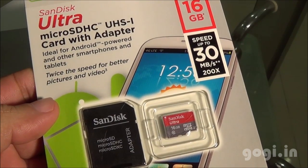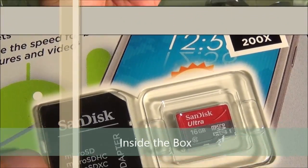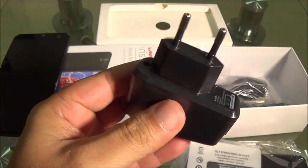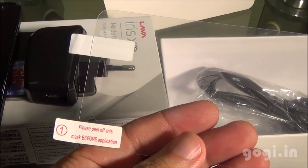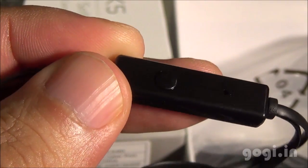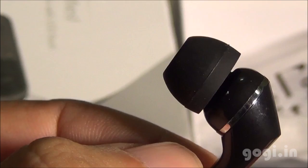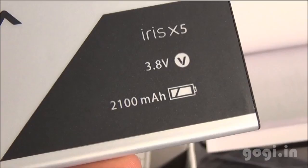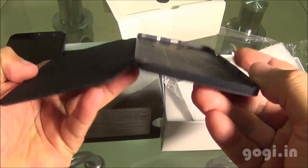I got a 16 GB microSD card for free but this offer might not be available now. Inside the box you will find the Lava Iris X5, travel charger, data cable, screen guard, earphone with call button and mic, X5 user manual, battery of 2100 mAh capacity, and a good quality flip cover.